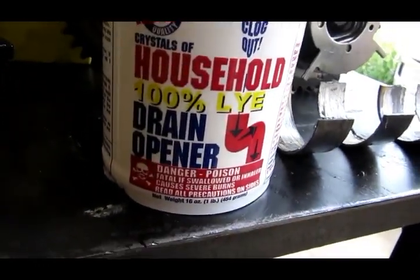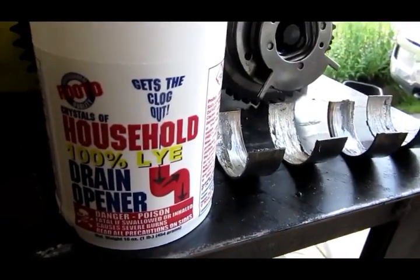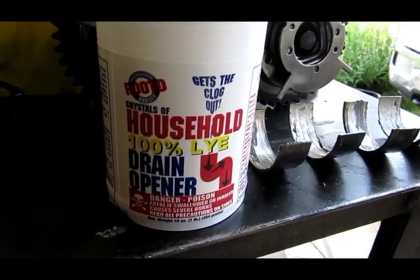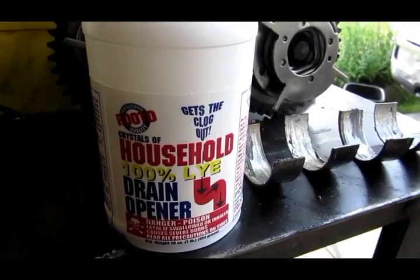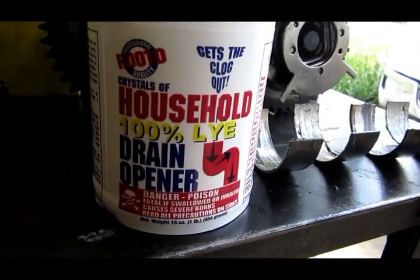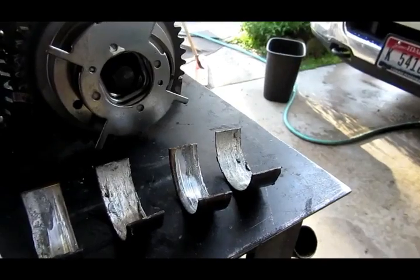We're going to try doing this one in the vehicle. A lot of times when you get a rod knock, you're able to just pull the bearings off, make sure there's no big gouges, and put another rod bearing in. In some cases you get lucky. Other times the clearances are just way off and you can't do it. We got the oil pan off, got underneath the vehicle, and wiped this on with a paintbrush using a regular plastic cup.